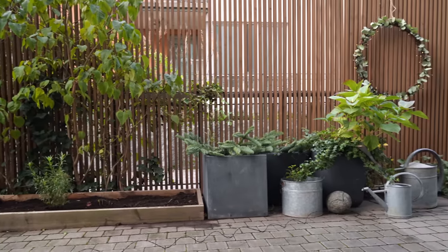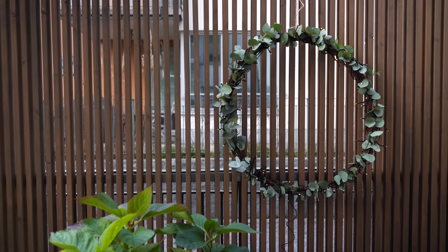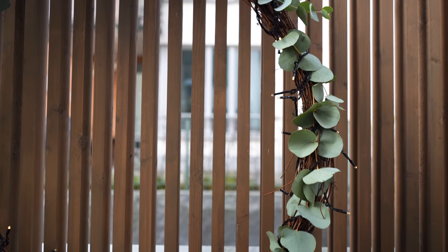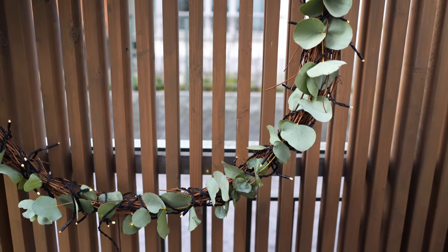Then I added a strand of lights all around it which also held the eucalyptus in place. For the placement of the wreath, I chose this spot not based purely on how it looks from outside, but because it's where I can see it from my favorite armchair in the living room. It's also pretty much centered in front of my bedroom window, which is a nice view.